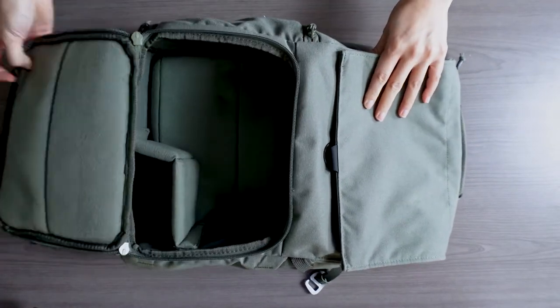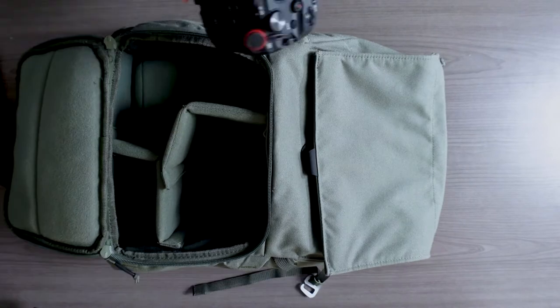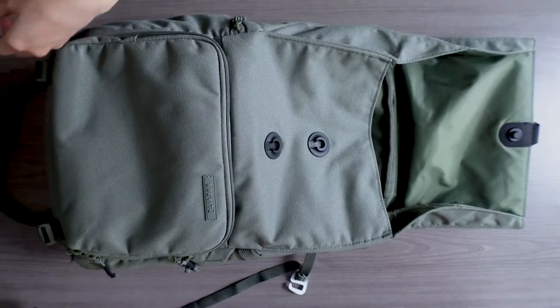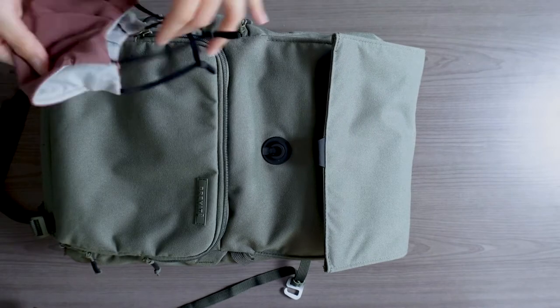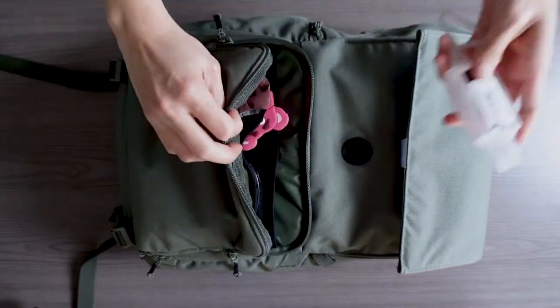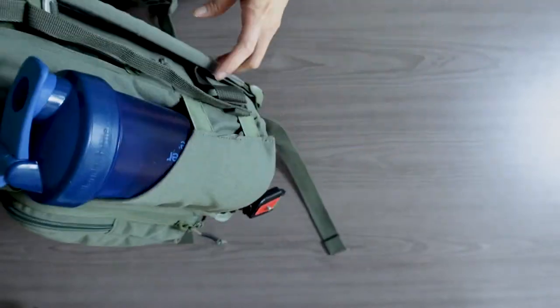Other than that design difference, everything else is the same. The camera compartment comes with five configurable dividers. It is advertised to be able to hold a full-frame DSLR and three lenses. Even though the backpack looks really small, I've never had any issues bringing my gear with me for a shoot.